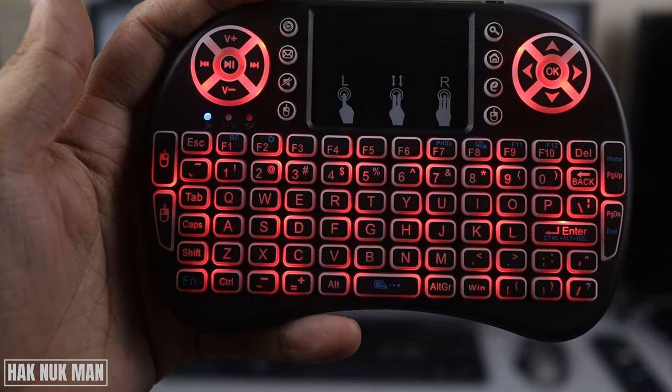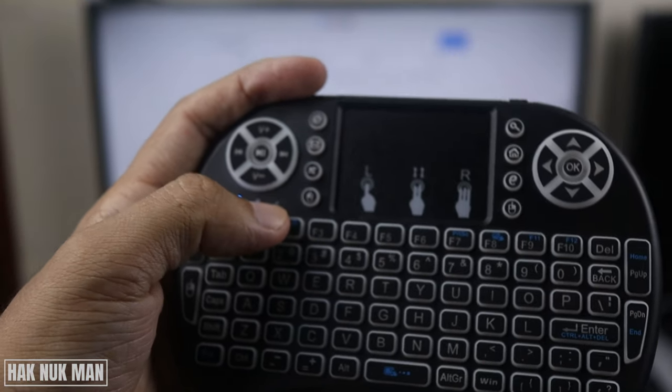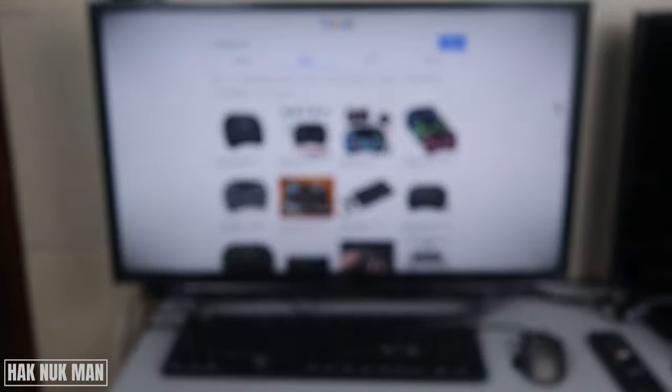When you see the blue light is still holding on like this and the yellow light has already disappeared, now try to connect your USB back to the TV.